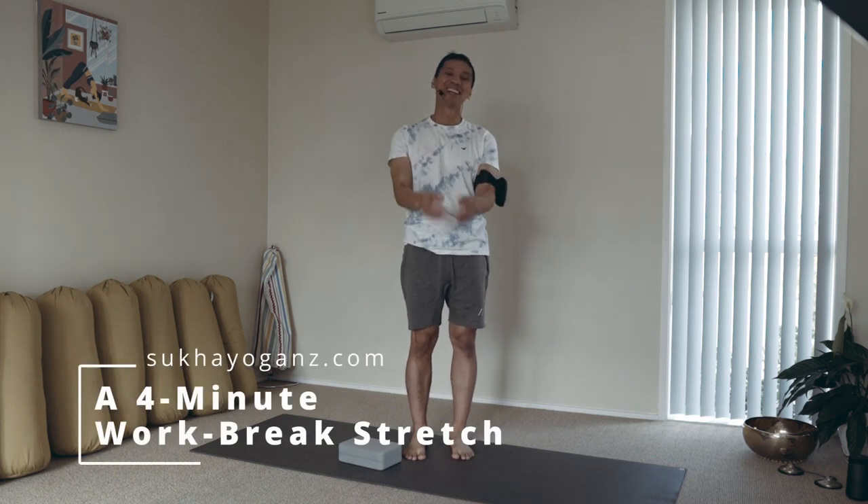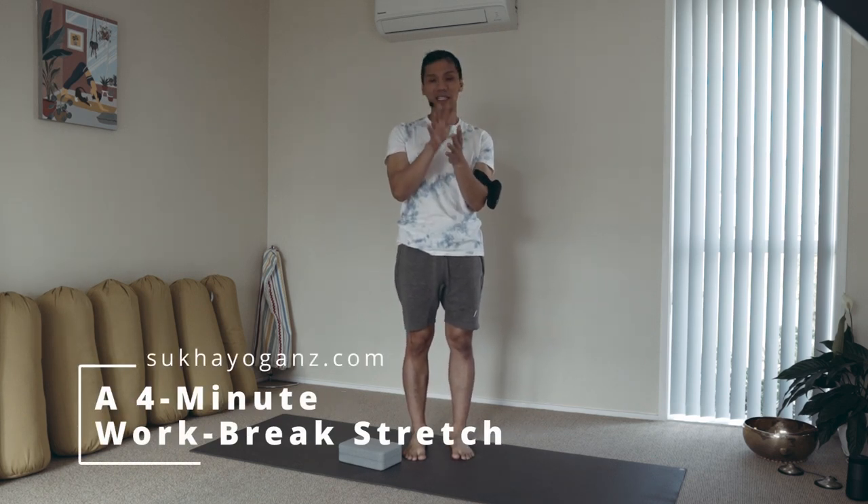Namaste. How's it going? If you've been sitting for hours already, that's not healthy. So get up and do this quick stretch with me.